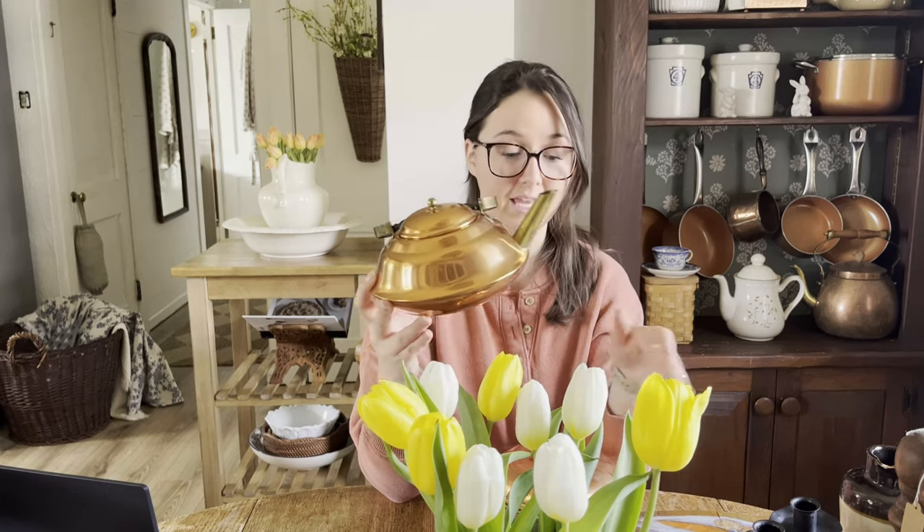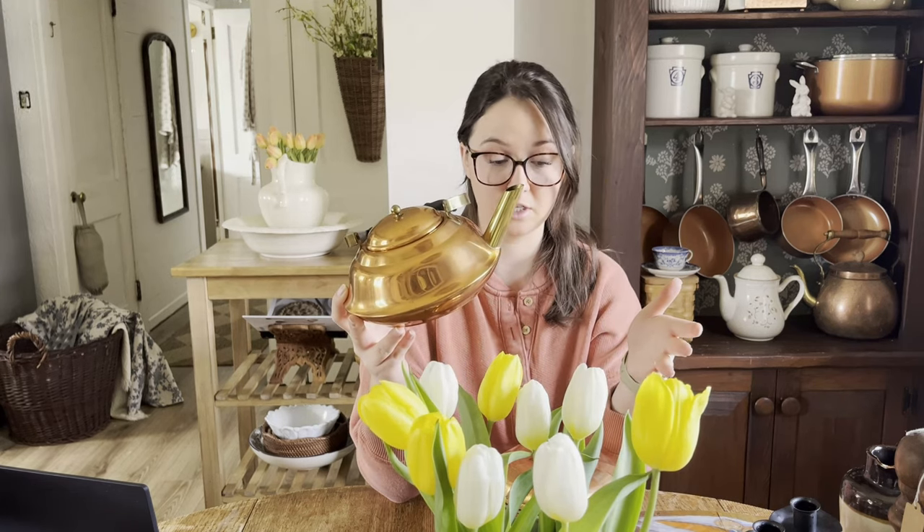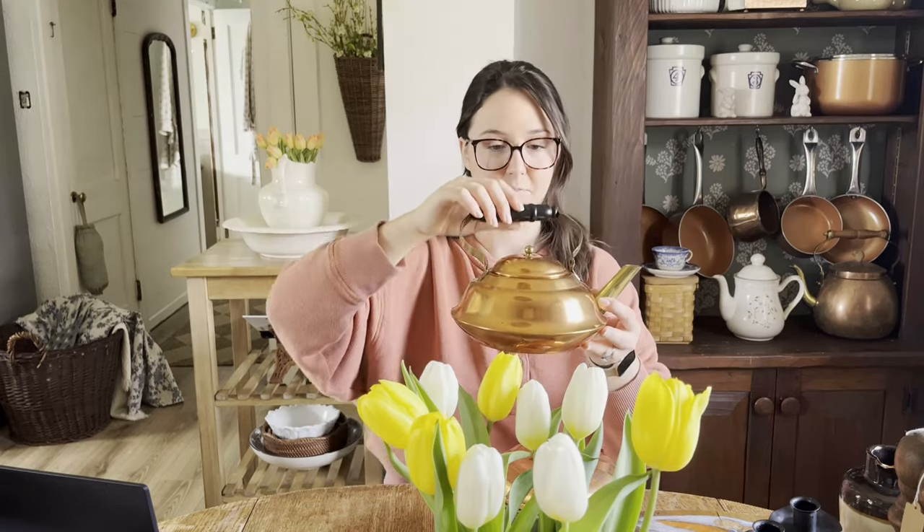So you wouldn't want to be boiling water in this. But I styled it on my kitchen table with flowers in it — makes a good vase. I have a copper teapot that I made into a candle, which is another good option. I also have some lying around just as decor. So that would be this kind of piece.